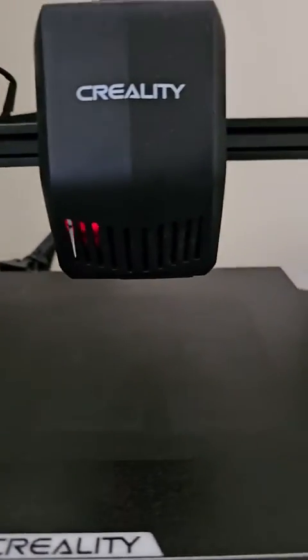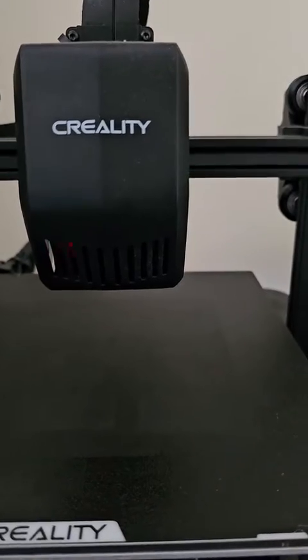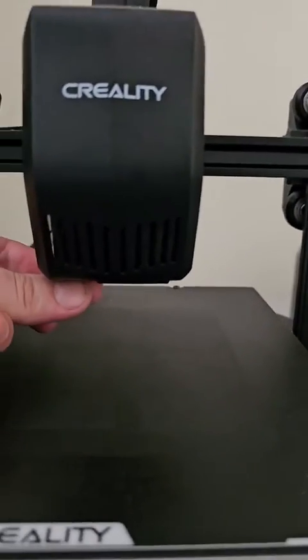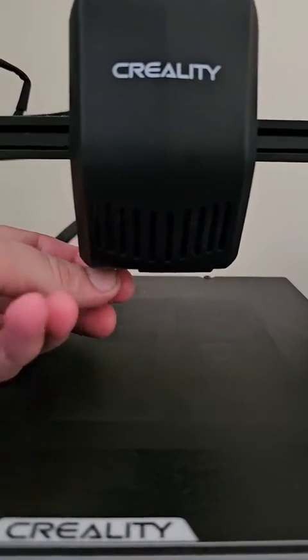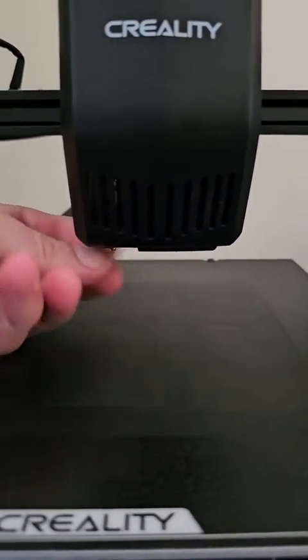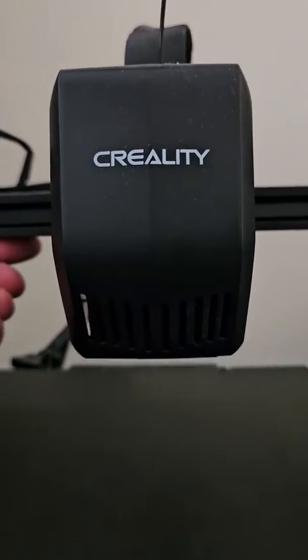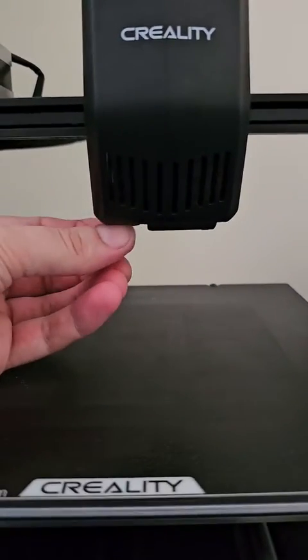Hey everyone. I recently encountered an issue with my Creality Ender 3 SE CR Touch sensor, but thanks to the support team, I received a new sensor promptly. While awaiting the replacement, I discovered a temporary fix that allowed me to continue printing.